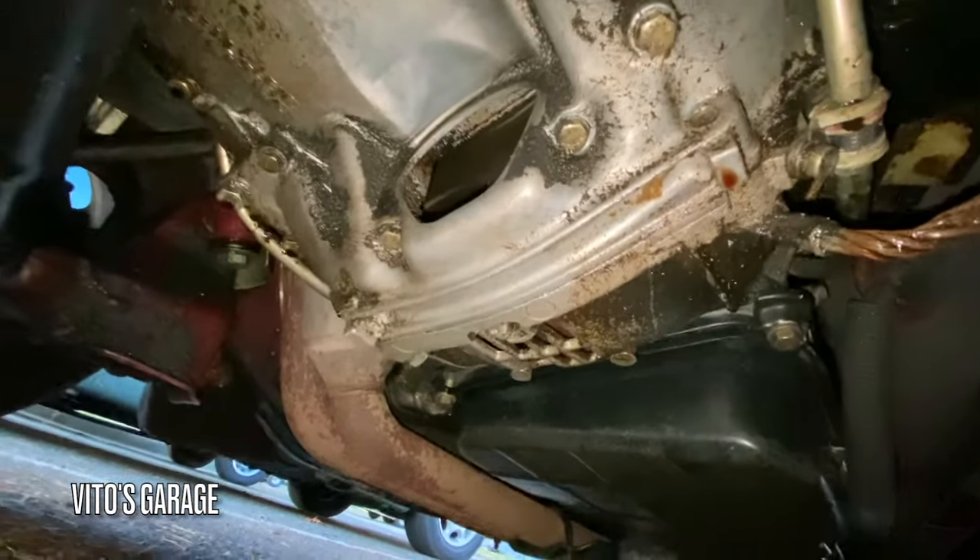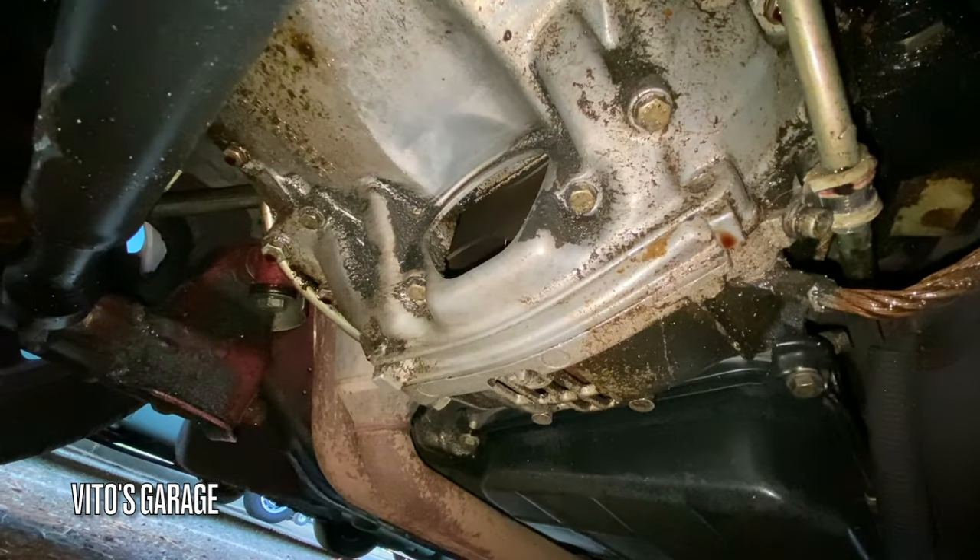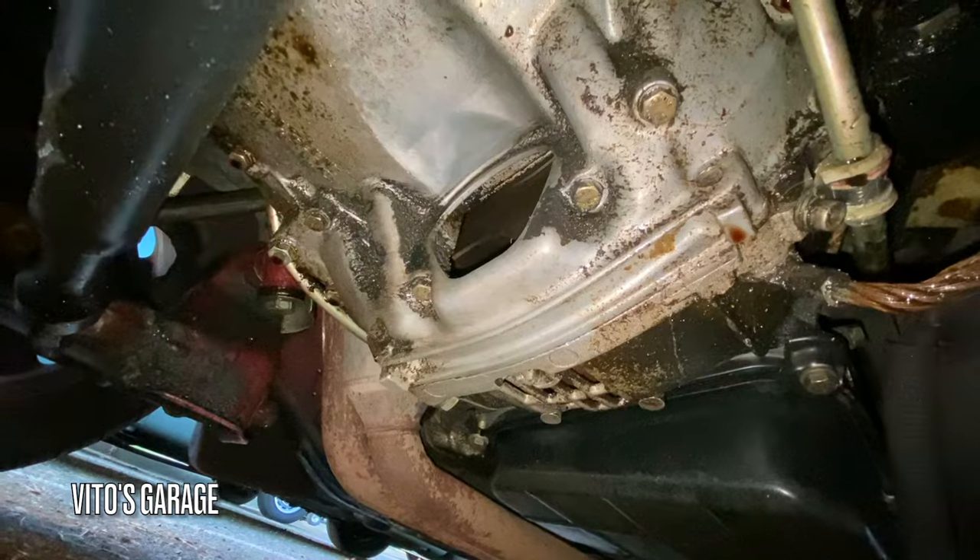Okay guys, so as you can see right there, that's where the cover is supposed to go. I'm about to install that, clean the area, and install it.